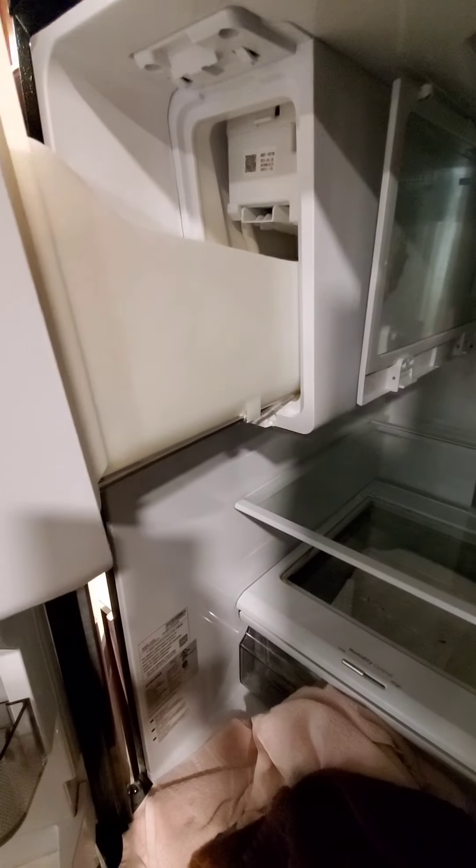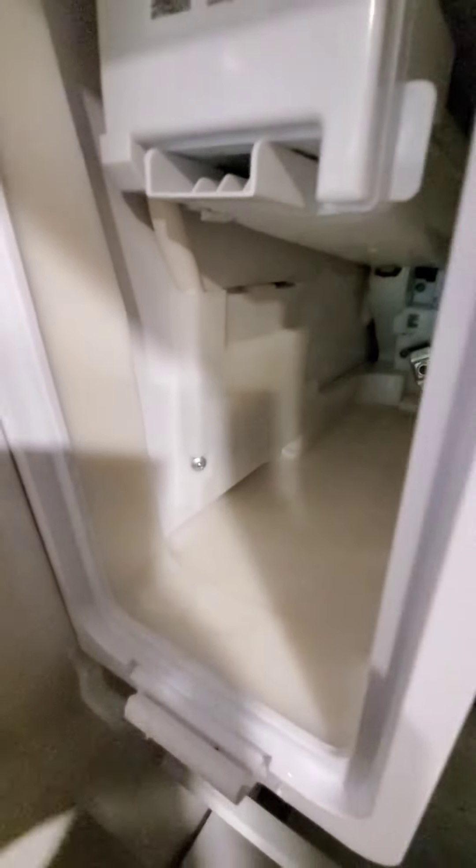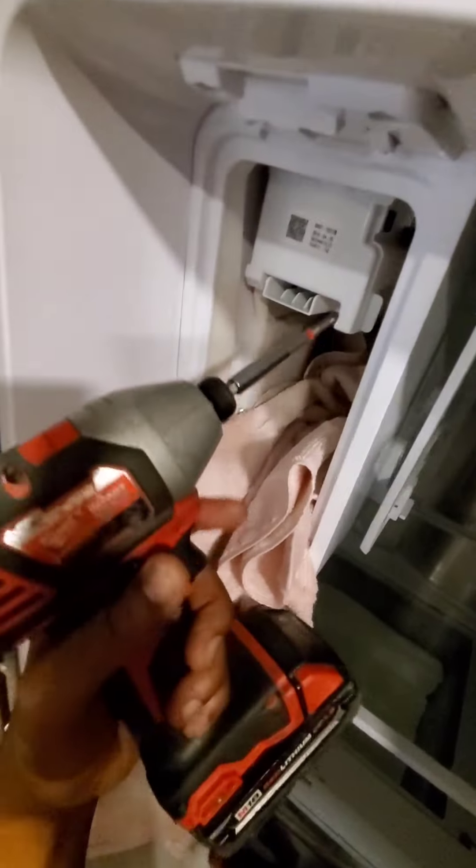Just be careful when you pull this ice bucket out of here — see that water coming out? Now the reason why I replace this ice bucket a lot of times is because it'll crack when customers try to pull it out. As you can see, it's got a little bit of ice left over in there. This is your ice room. The auger motor assembly is still pretty cold in there. Just be sure to get all this water out — I've got a towel crammed in here.